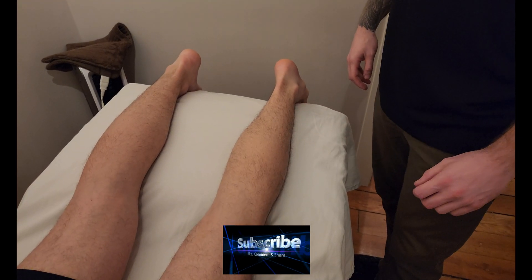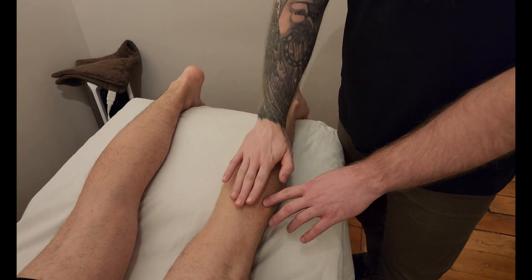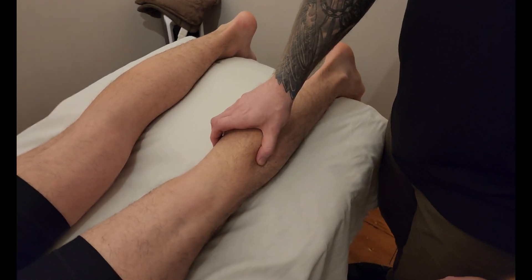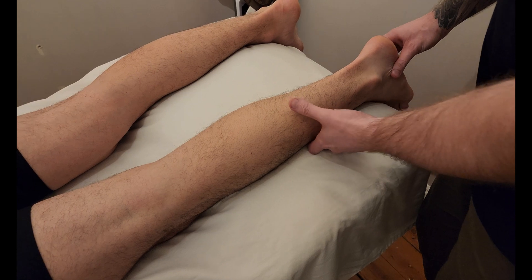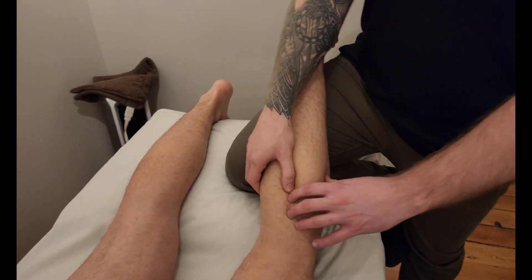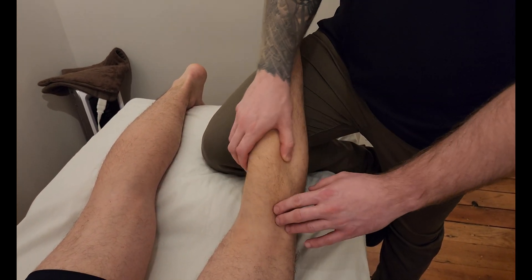We're going to be palpating the muscle soleus. Soleus is in the posterior compartment of the leg, underneath the two heads of the gastrocnemius. To access it, I need to soften up the gastrocnemius by lifting it up — I'll be placing my knee underneath, as I've done in the gastroc videos, and that softens up the gastroc heads on top.